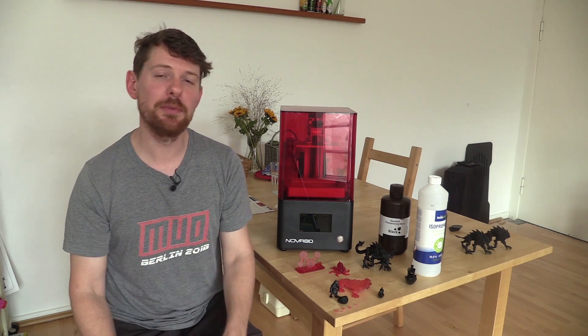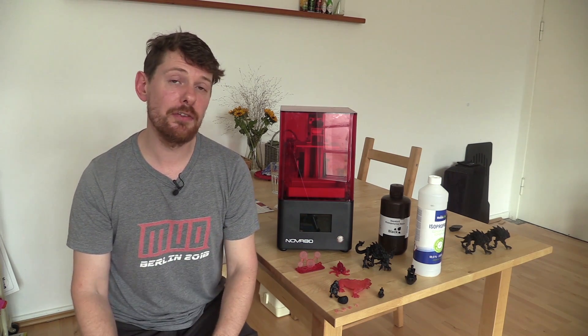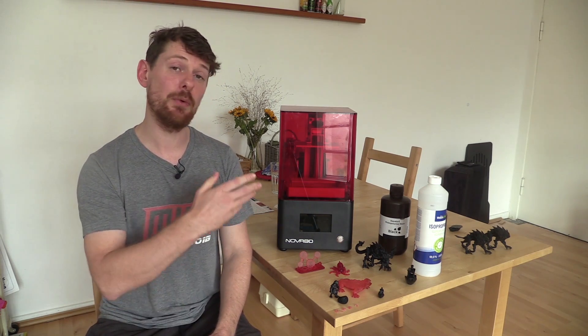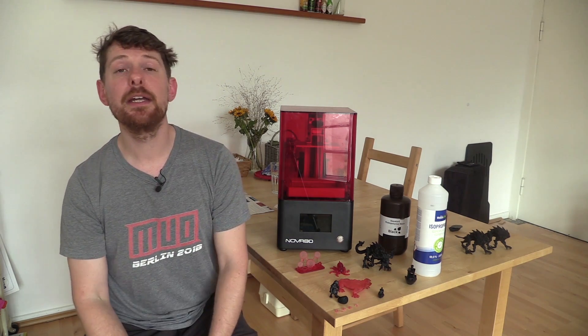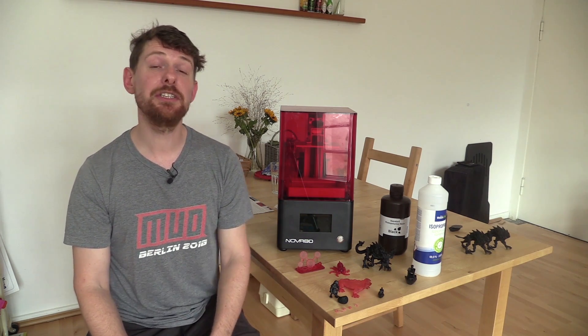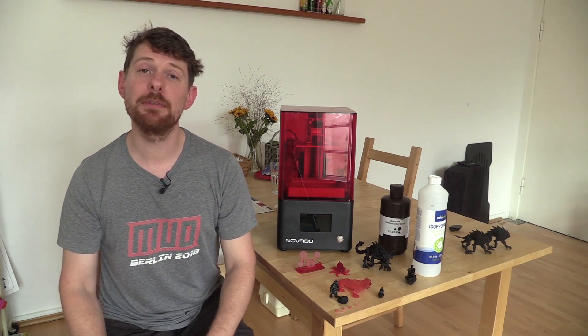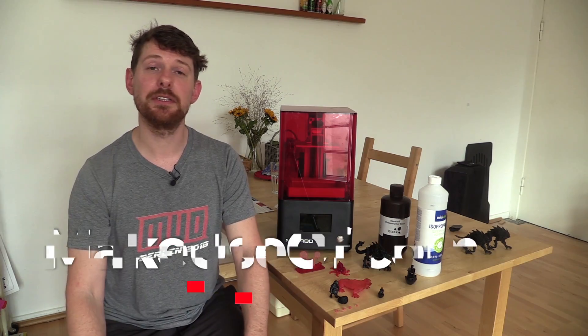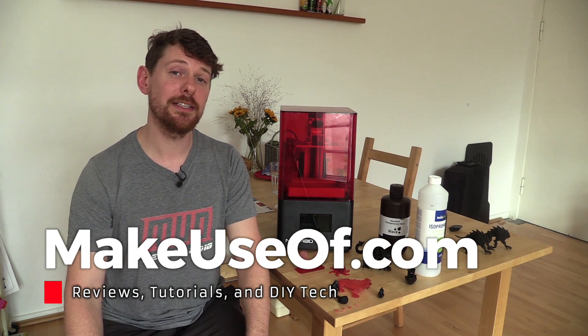I hope this review has been informative. There is a full written review on the Make Use Of website along with a portal to enter the giveaway, because we are giving away a Nova 3D Benefor Mono to one of you. Thank you all so much for watching — if you enjoyed this video consider liking and subscribing to Make Use Of. We put out reviews, tech tips, and tutorials on this channel. I hope you have a great day — take care.